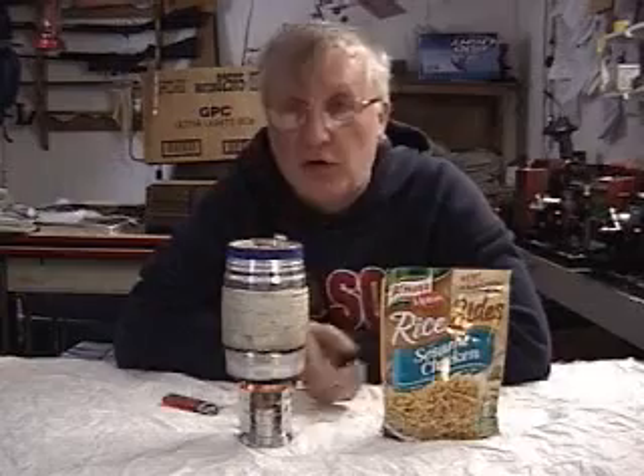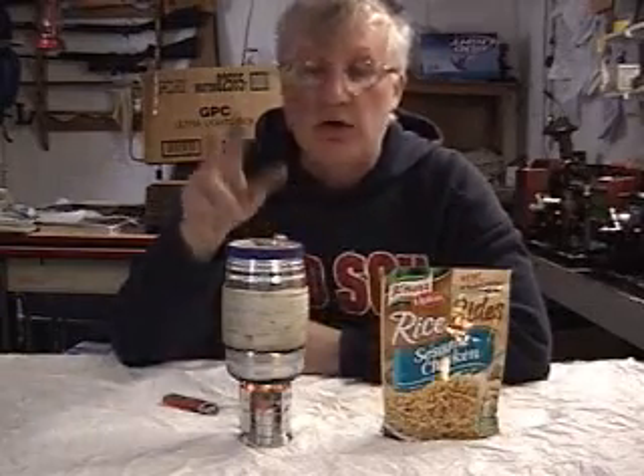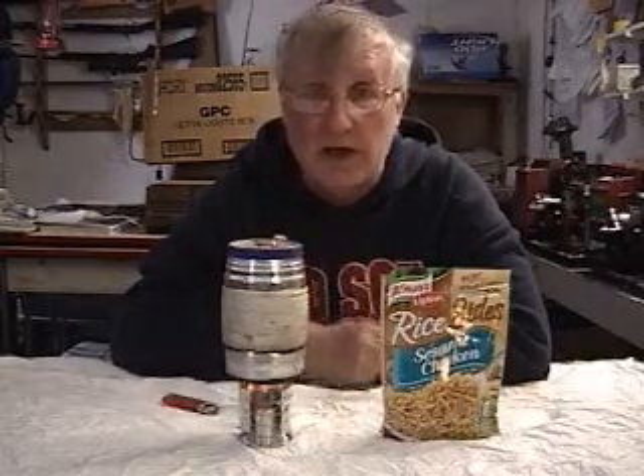I've got my new cool fly stove going here with a pot stand and a hiney 24 ounce pot with all kinds of bells and whistles and knobs. I've got 24 ounces of water in this — we'll bring it to a boil and then we'll turn the camera back on.